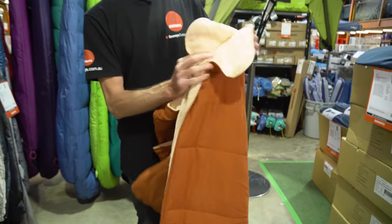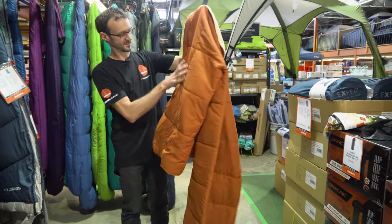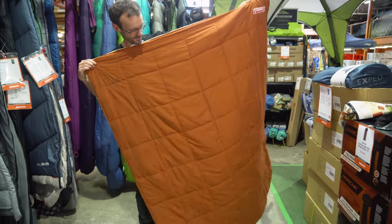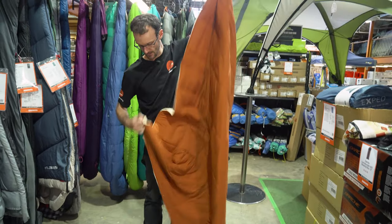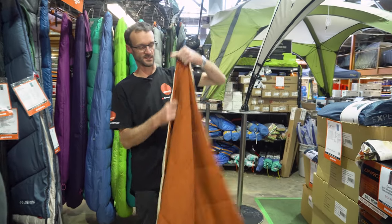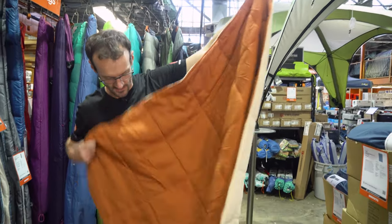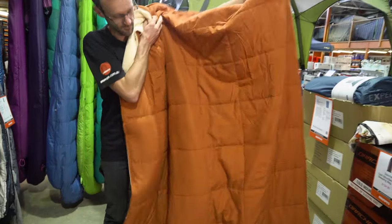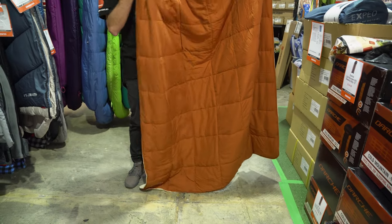It's a single blanket, measuring 137 centimetres across the short length and 170 centimetres on the long length. It does have a little loop in one corner so you can hang it up and out of the way during the day. You could use it over the top of your sleeping bag or as your doona inside your swag — it is long enough for that.